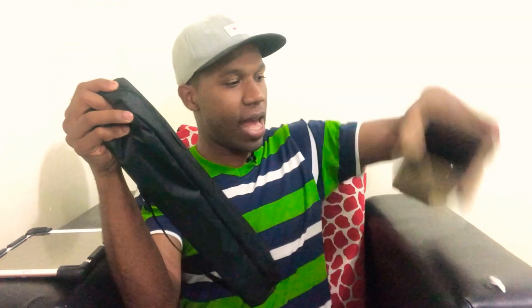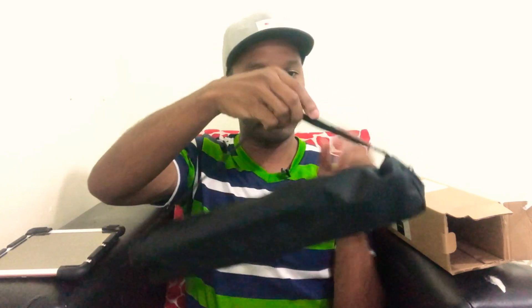Boom! Now we have this box. Let's put it outside. You can see it comes with a little bag that you can adjust according to your size.